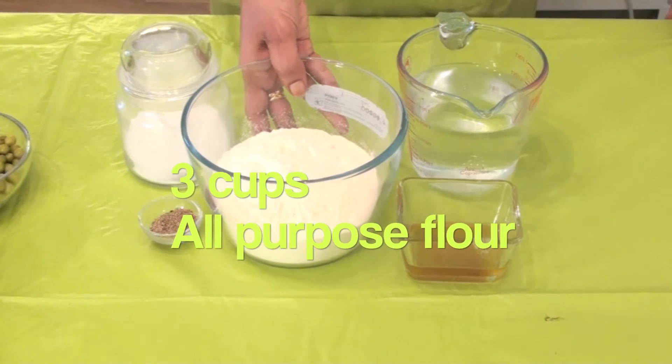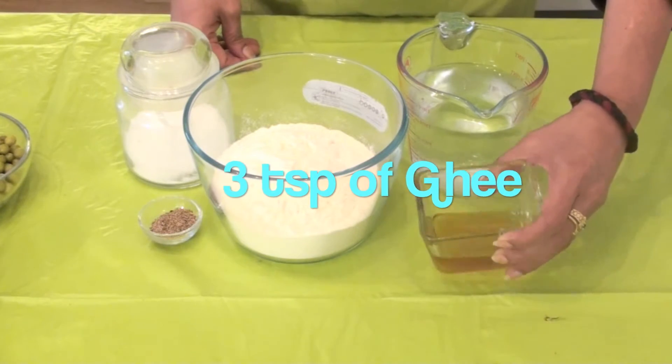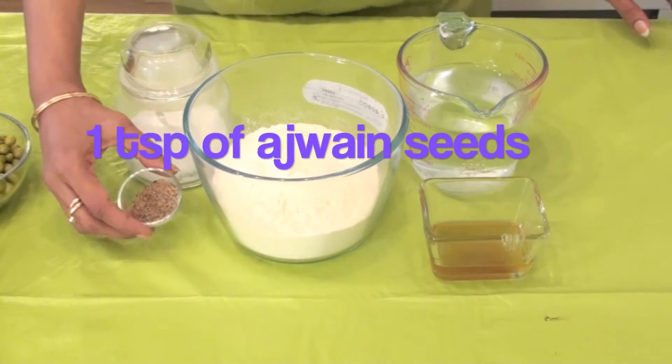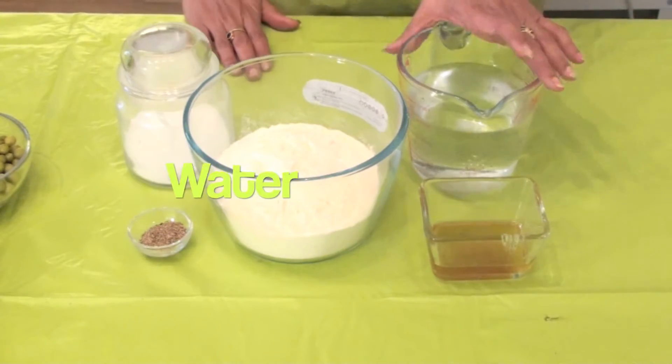And for the outer cover, we need three cups of all purpose flour or maida, three teaspoons of ghee, one teaspoon of ajwain seeds, some salt and water.